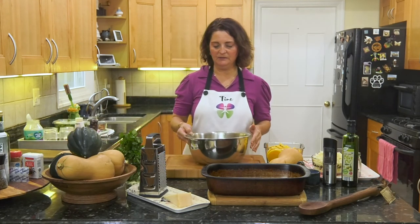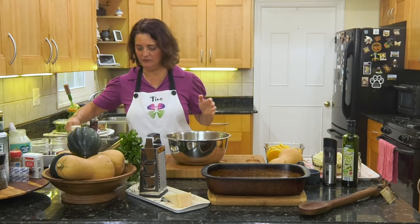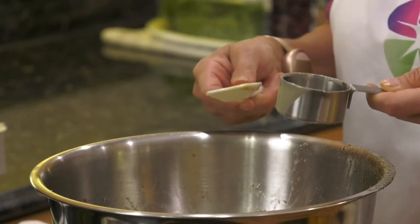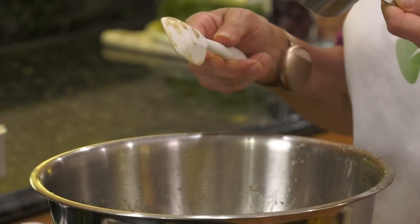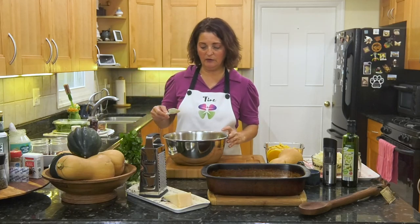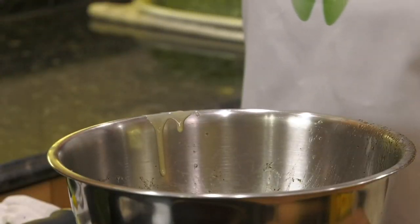Let's start with the dressing. We're going to make a tahini dressing. What is tahini? Tahini is sesame seeds ground up — so instead of peanuts ground up, or almonds, or pumpkin seeds ground up, they are sesame seeds ground up. I don't know where the word tahini came from — I want to know but I don't know. We've got some tahini in there, and about a quarter cup of water.